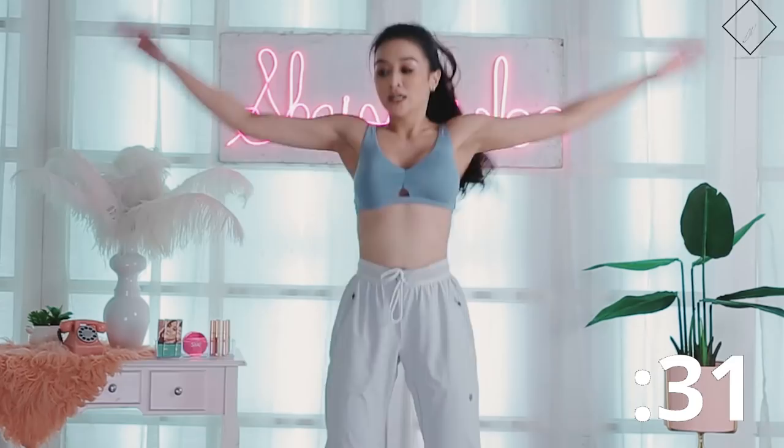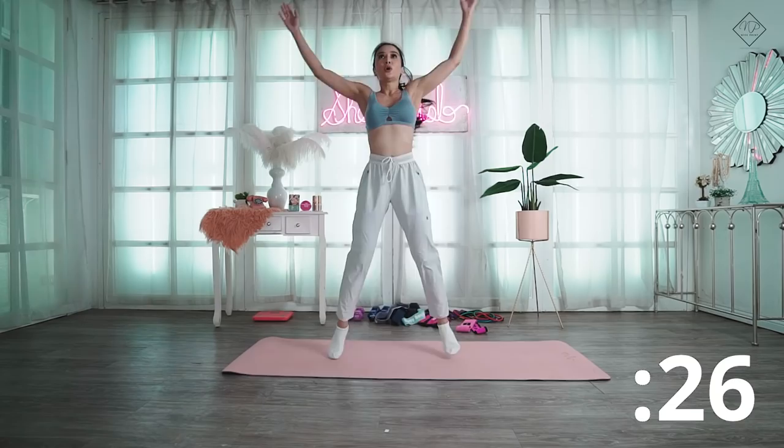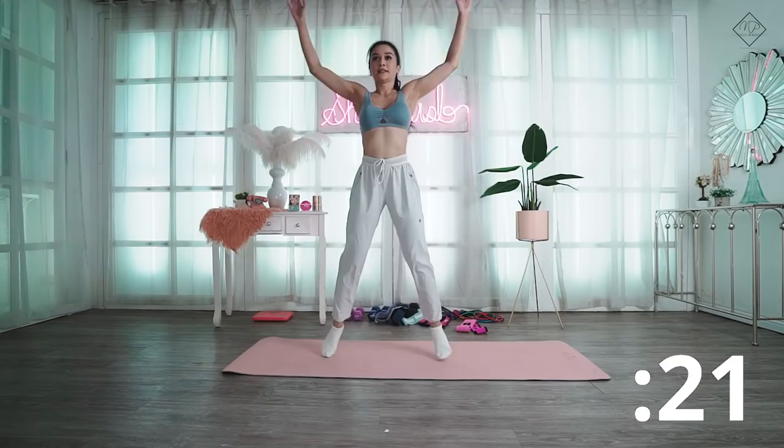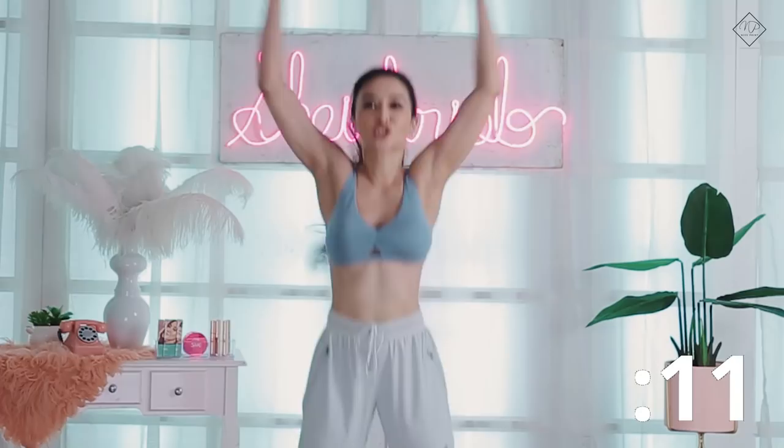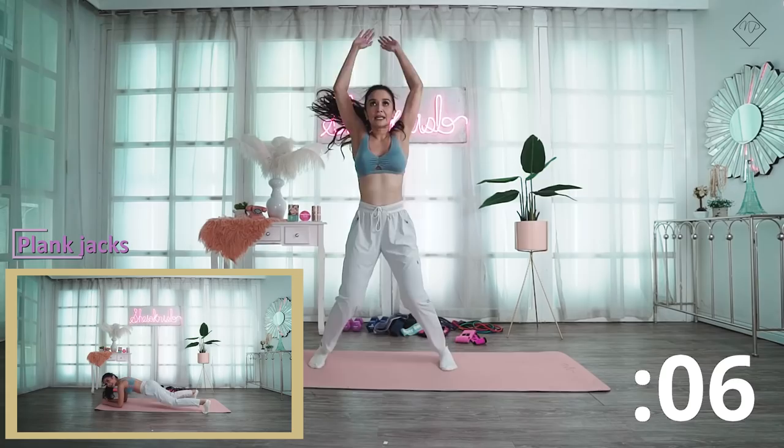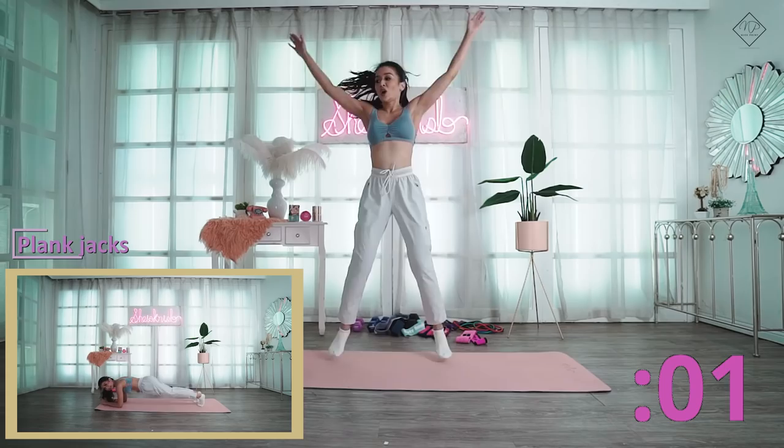Do this for 40 seconds. We can do this! Jump as high as you can and really widen your legs — feel it. This is great for burning calories.